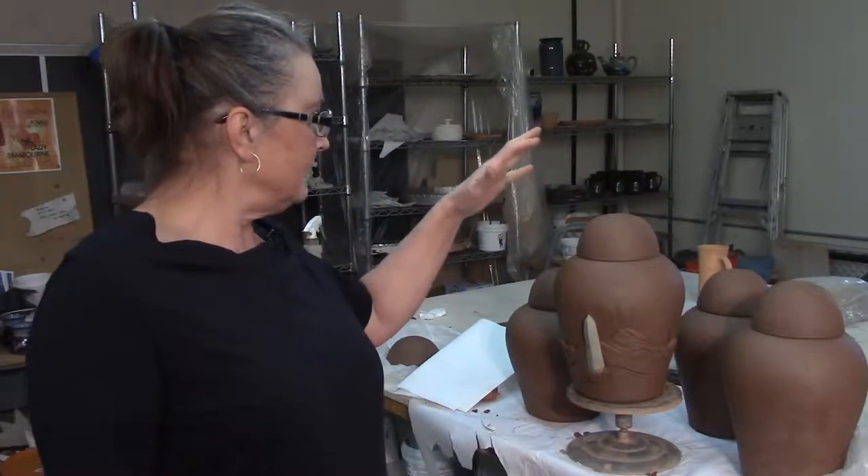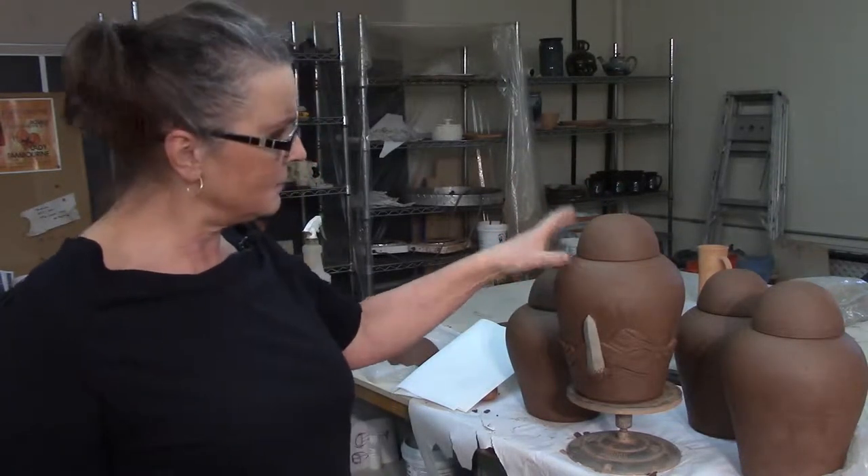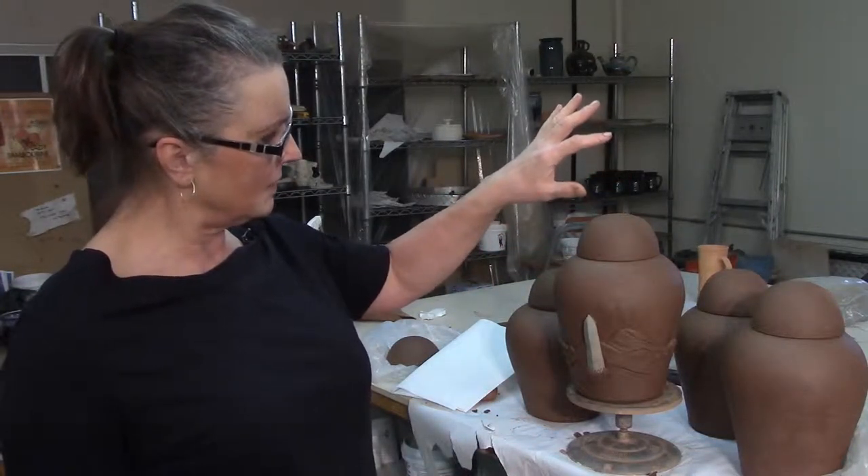I've been working on these urns the last few days, and when I was finished trimming this one I was talking about sculpting the coots grass mountains on it. I don't know what I was talking about — these are the Sweet Grass Hills. We're going to glaze the urn in coots grass glaze, and the range is the Sweet Grass Hills where those mountains came from.